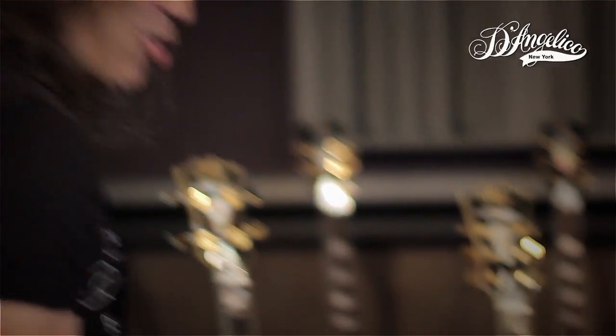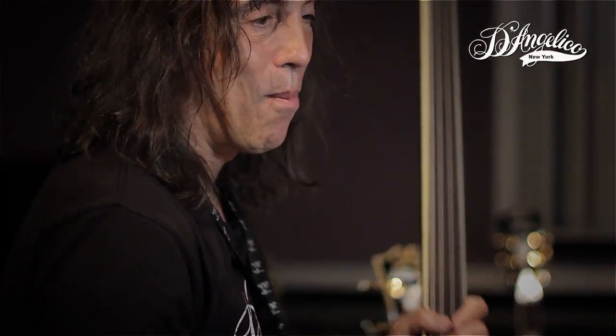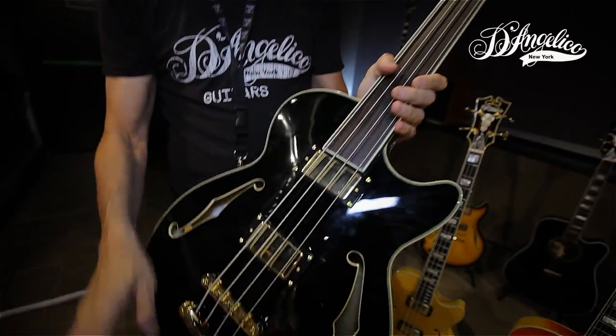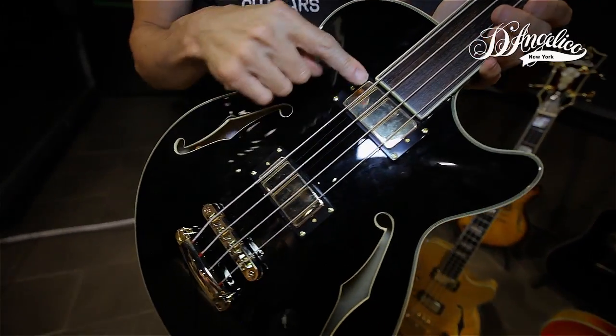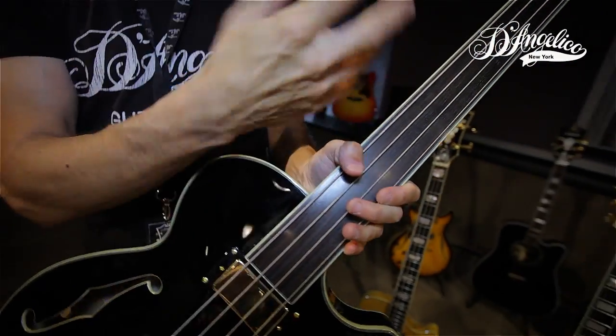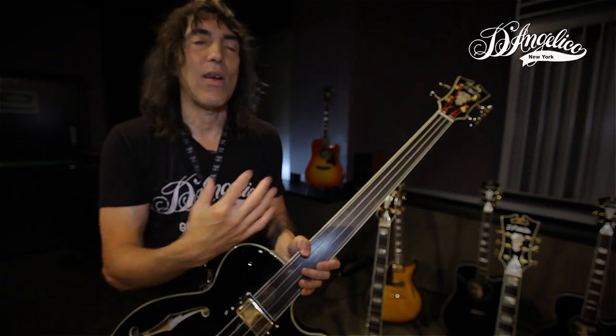Since we are on the bass subject, we have the same bass but fretless. And of course we have the dots there for those of us who cheat a little bit. Remember we talked about the pickups before — using that rhythm pickup, fretless gives you that wonderful, authentic fretless sound.